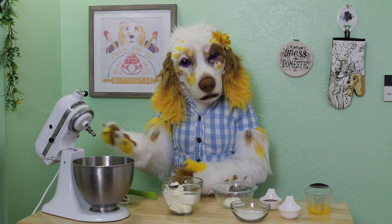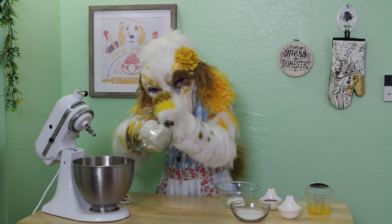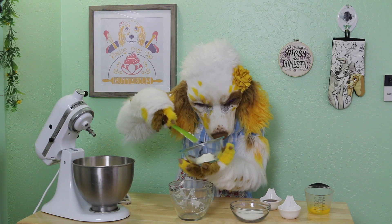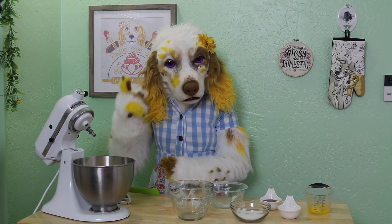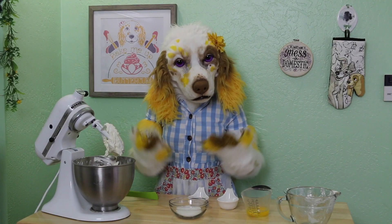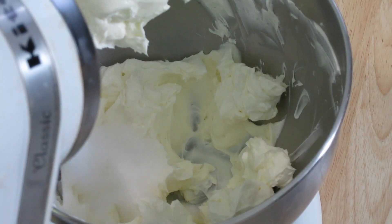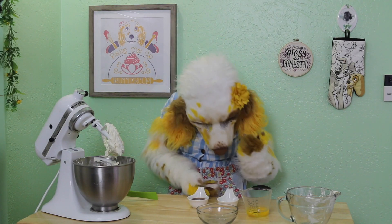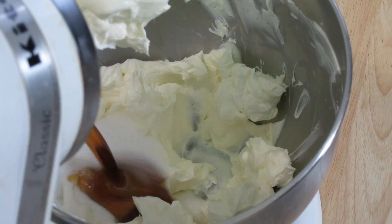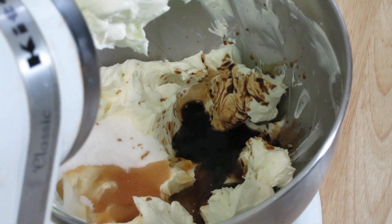For this recipe, I am using my stand mixer. Let's combine 16 ounces of cream cheese and one third cup of sour cream. Make sure that these are both at room temperature. We will mix these together using the paddle attachment until they are nice and smooth. Add in one third cup of granulated sugar, 3 tablespoons of maple syrup, and 1 teaspoon of maple extract. Mix these together well.